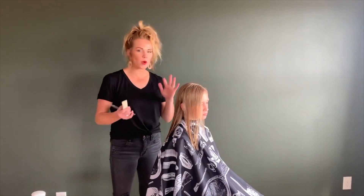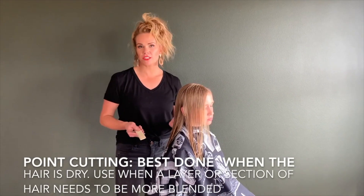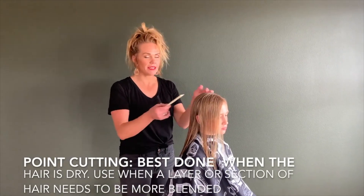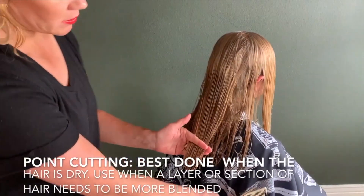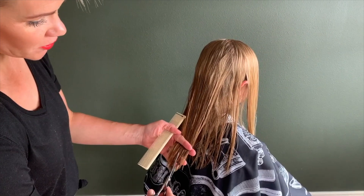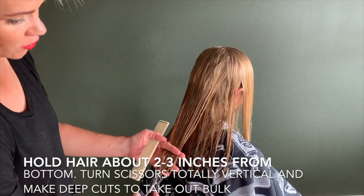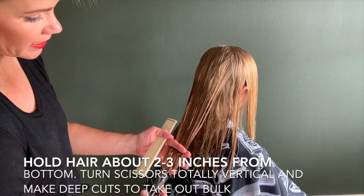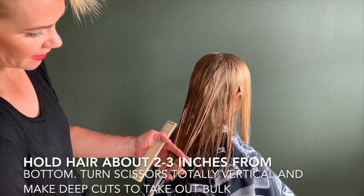Another technique is called point cutting. This is a technique that you would use if you have a harsh line or a layer that's not blending. It's actually better done dry. Fold the hair about two inches down, and then take your scissors completely vertical. You're not taking length off with this technique — you're essentially just taking any bulkiness out, and you take deep vertical cuts, just like that.